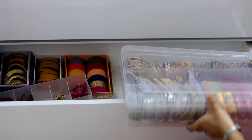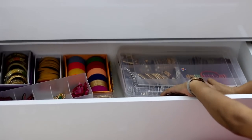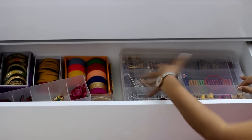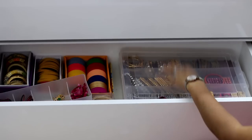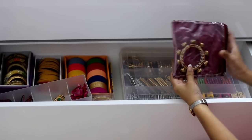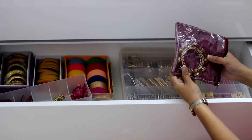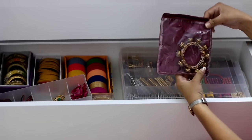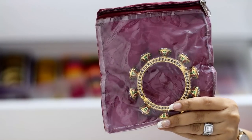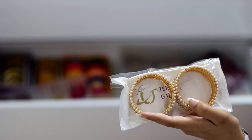I have put my bangles in here. Some larger bangles that don't fit in this box are kept to the side. These pouches are quite good for jewelry storage, and they often come along with the bangles, so I keep them in that way.